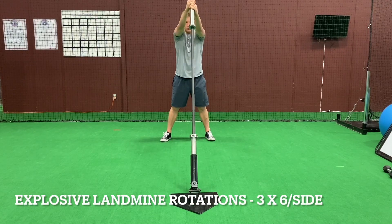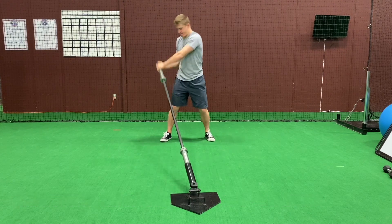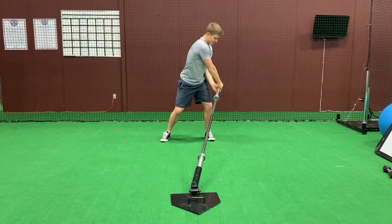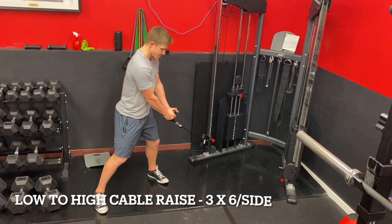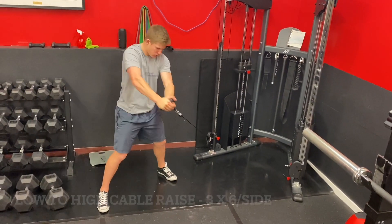This is a rotational core series. You're going to do one set of each exercise before moving on to the next, so it'll be a three exercise circuit performed three times through. If you look at the bottom of the screen, all the sets and reps are there for you. This will be six aside before moving on to the last exercise.